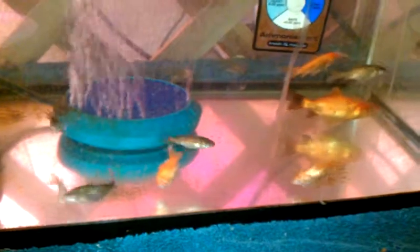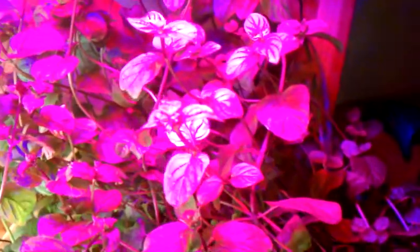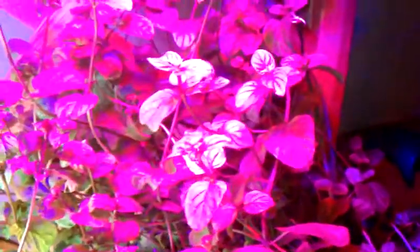Two of them didn't make it, but the rest seem to be doing okay. Everything's going real well with this system. It's about ready to harvest the mint again. Let's go out and have a look at my problem child.